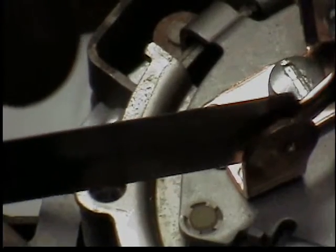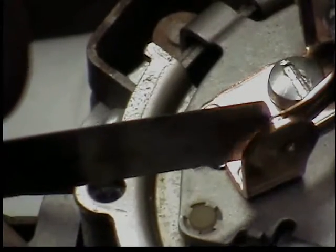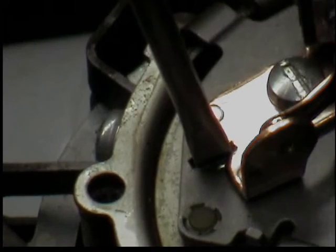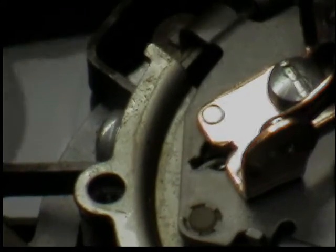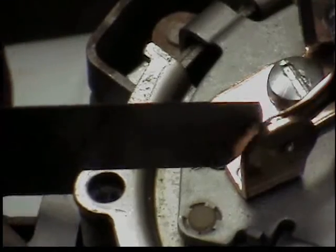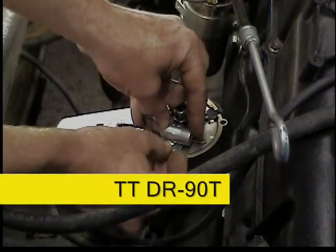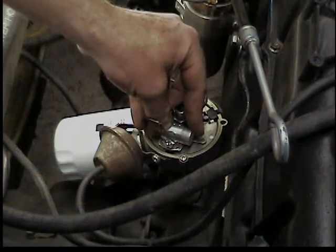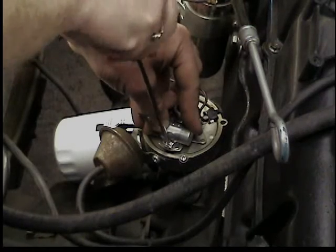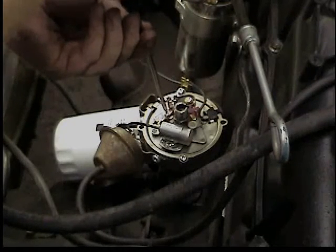Check it again with your feeler gauge — here you can see it's a little bit tight when I put the 16 thou in there, so we'll adjust it again, screwdriver in the slot, twisting a little bit. Keep doing that until you've got it right. This is just our initial setting; we're going to check it later with a dwell meter. A lot of times this gets done fine just setting the point gap. Back in the day people would use their matchbook cover to set their point gap, so yes, it's important to get it right.